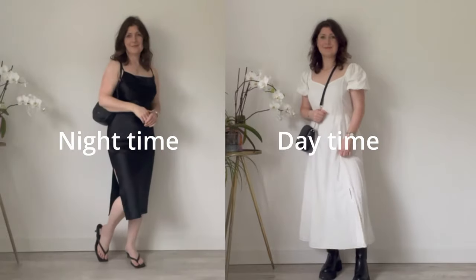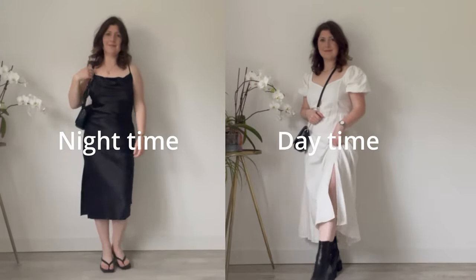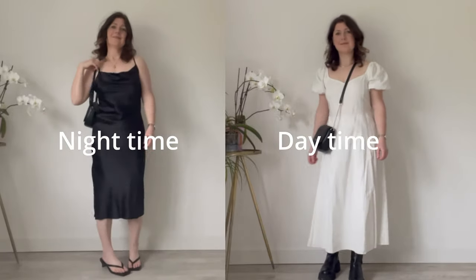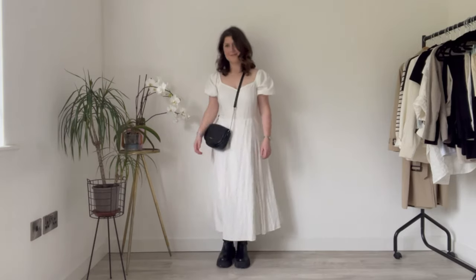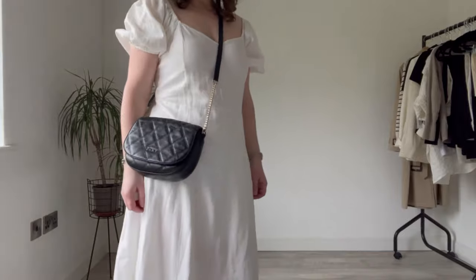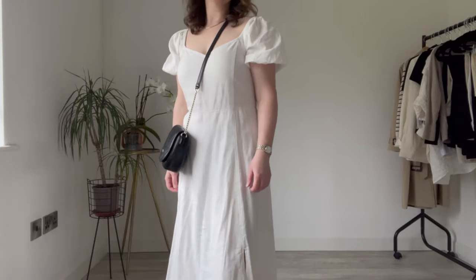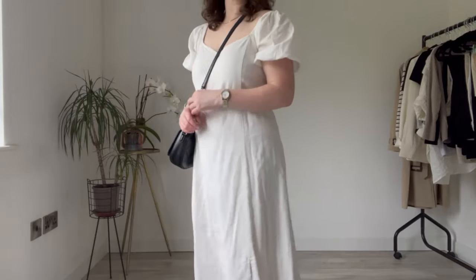As well as a dress for night time, my travel capsule will also include a dress for daytime — this linen dress from Marks and Spencer. It's really light and breezy and an easy throw-on one piece; I won't need to think about my outfit because it's all in one. I obviously won't be pairing it with chunky leather boots in the raging heat — I'll swap them out for sandals — but otherwise I'd make no other changes to this outfit.